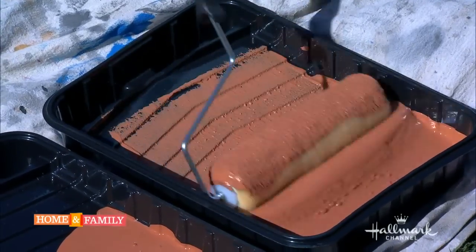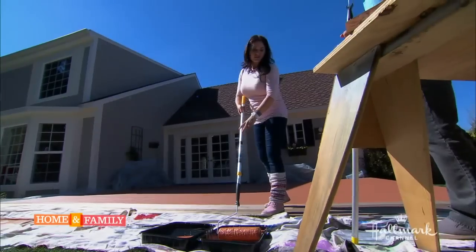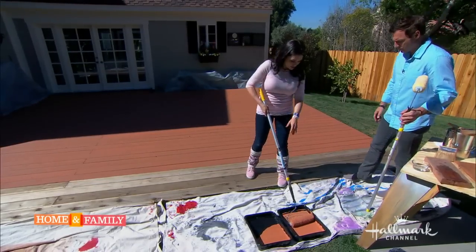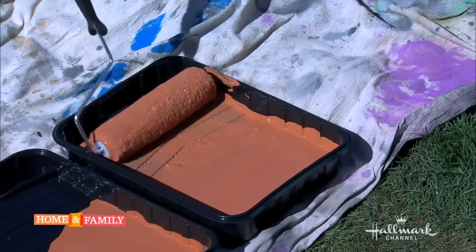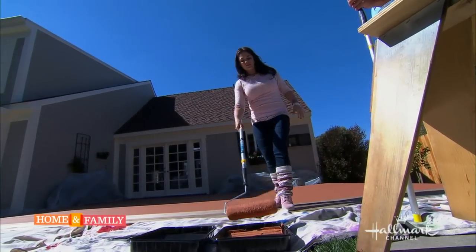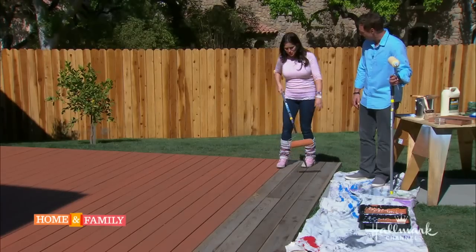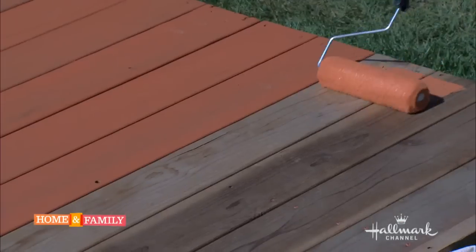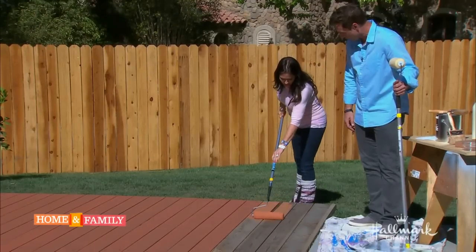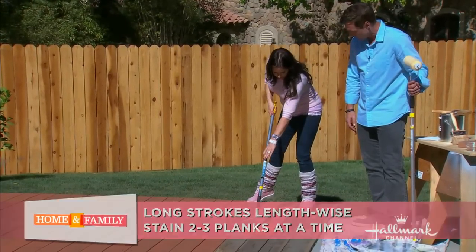Is there anything we need to know about applying this particular stain? You want long, even strokes so it looks really even — you don't want to overlap it too much. Just do maybe two planks at a time. You don't want to do a W formation because you don't want too much overlapping. Just stick to these two planks and put it on so that it's nice and even.